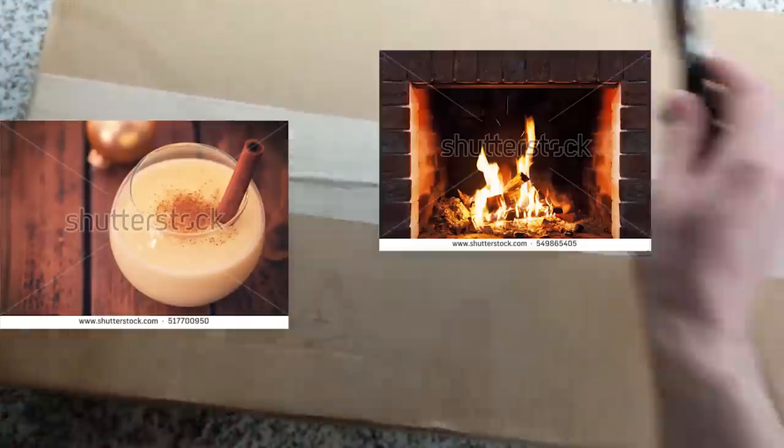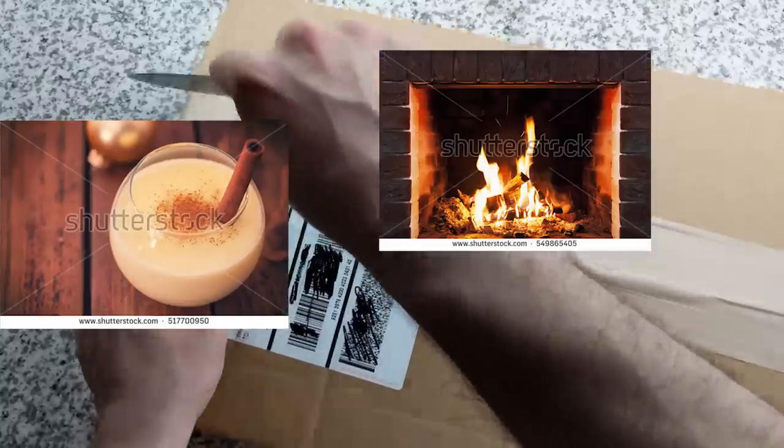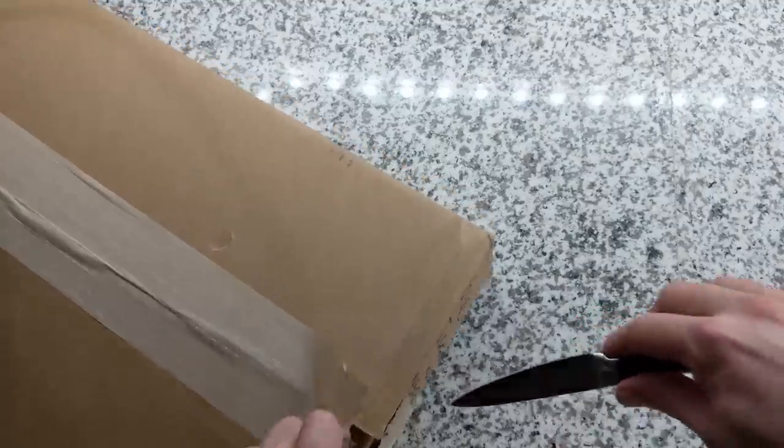Ho ho ho! It's Christmas! What a better way to celebrate this Christmas — some eggnog, a warm fireplace, some non-copyrighted Christmas music, and opening some packages!